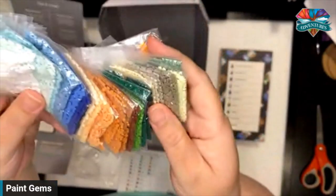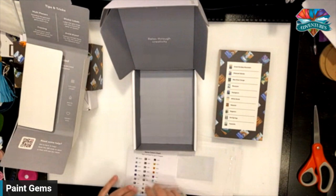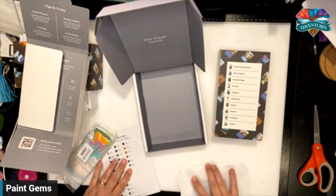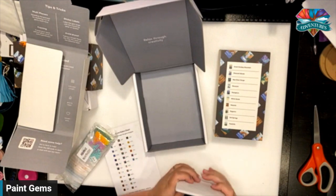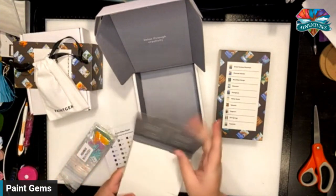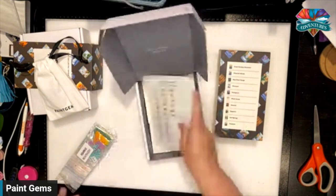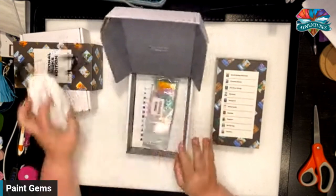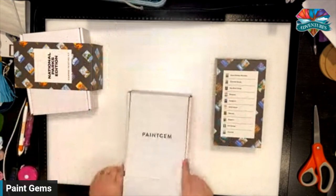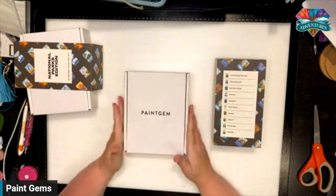I am definitely going to have to get more of these. These will be great giveaways, and also great for people I tell about diamond painting who want to experiment with it. You could easily grab a frame at Michael's, Hobby Lobby, Jo-Ann Fabrics, Kohl's, or any place that sells frames. You could put it on the back of your craft area or up the stairs of your house. Absolutely gorgeous — love it. Check out paintgem.com.